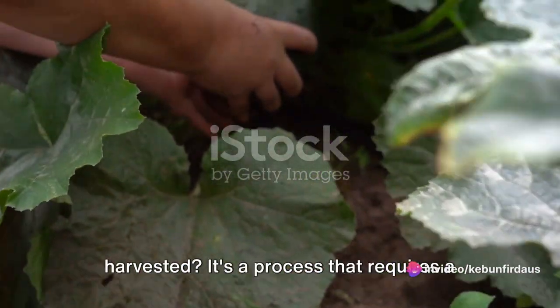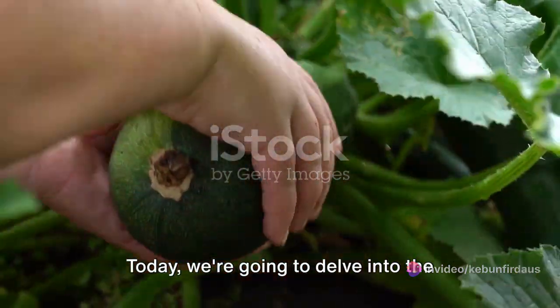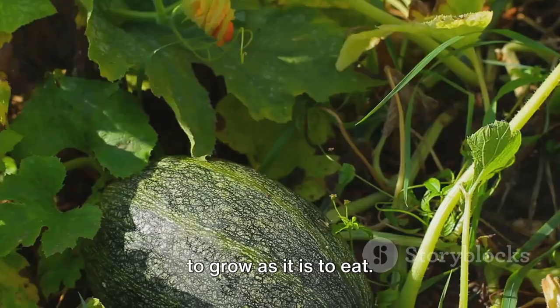Ever wondered how green squash is harvested? It's a process that requires a keen eye and a gentle touch. Today, we're going to delve into the fascinating world of green squash, a versatile vegetable that's as delightful to grow as it is to eat.